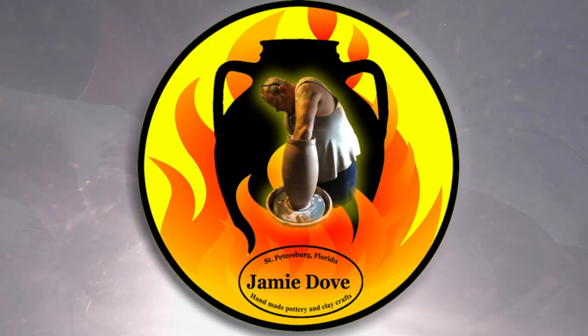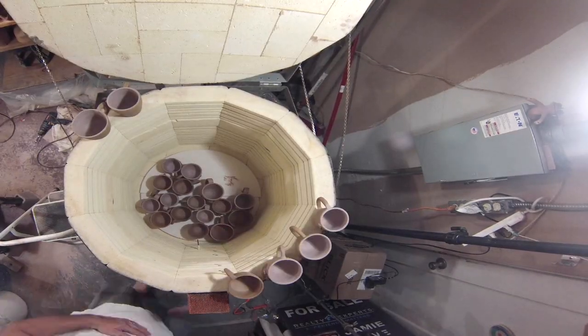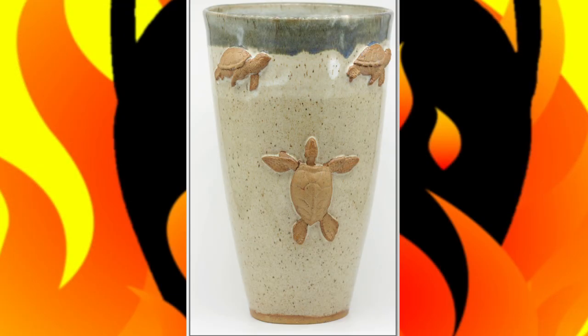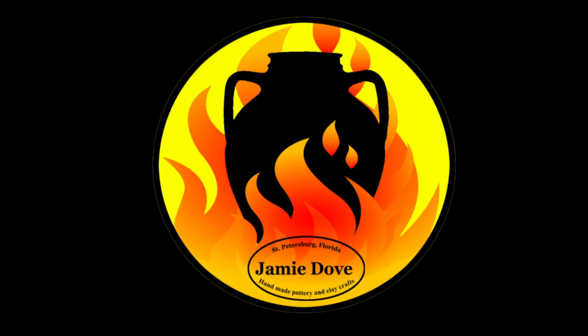What makes you uncomfortable? I'm not talking about your wedgie or your loafers. I'm talking about your comfort zones. Welcome to Jamie Dove Florida Pottery. And in this episode, I'm going to talk about breaking comfort zones.